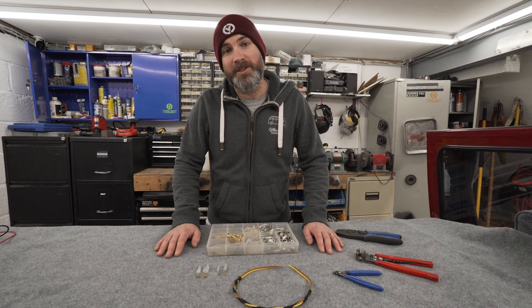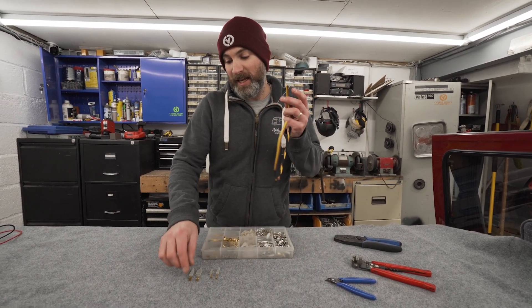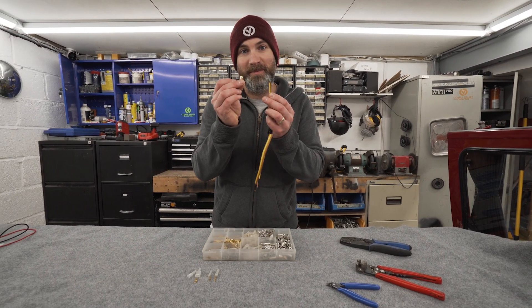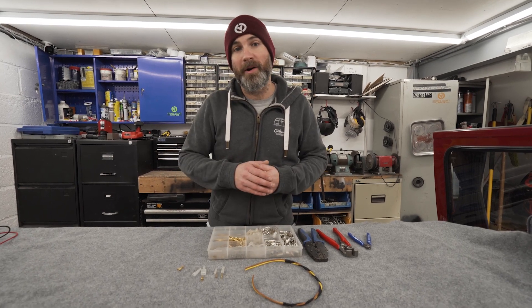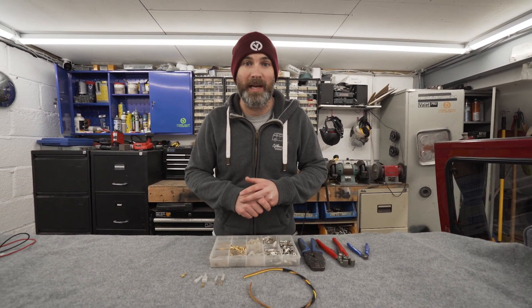Hello everybody and welcome back to Daily Transmission. Today we're going to show you how to terminate an electrical wire with a crimp terminal. If you're converting your own van you will more than likely have to do some electrics at some point — whether that's to adapt a wiring loom that you've had made or completely building a leisure wiring system from scratch.